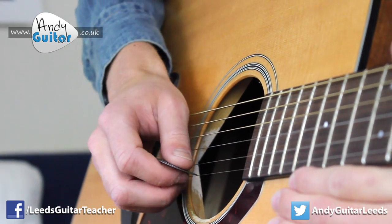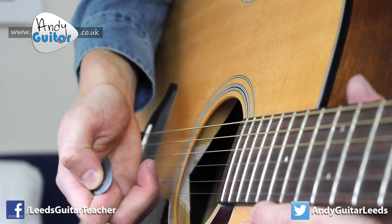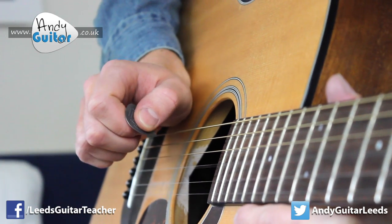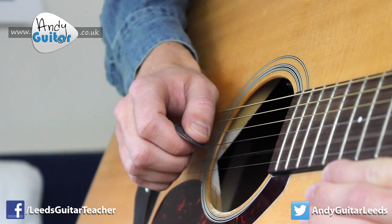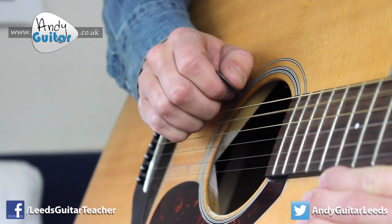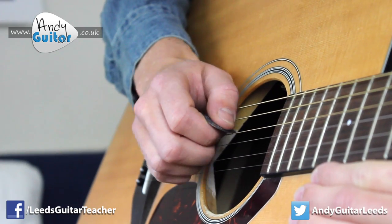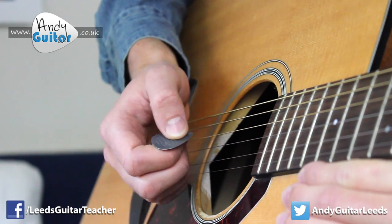When you're coming back up, what we want to do is dab the string with your middle finger — the finger you've just played with — but we're only doing this as a light tap of the string, and that's enough. I'm resting out here ready to pick the next string, and when I'm coming back you can see how that can really neaten up all your single string playing.